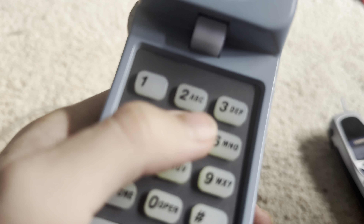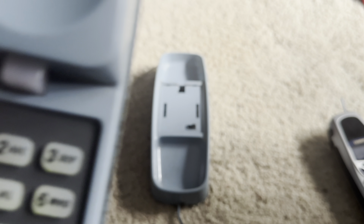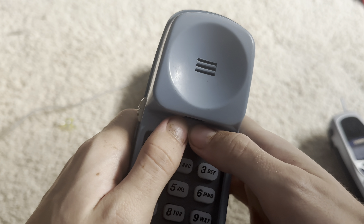Hello there viewers. Today for initial checkout, we have an AT&T 210 quarter trimline telephone. This is in fact the older model than the newer one. Because the newer ones only come in beige, white, and black. This is in the color blue.